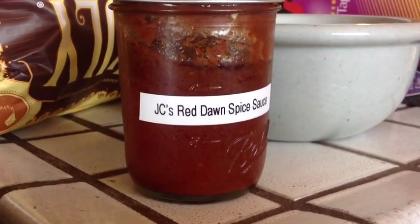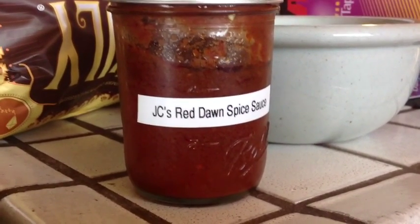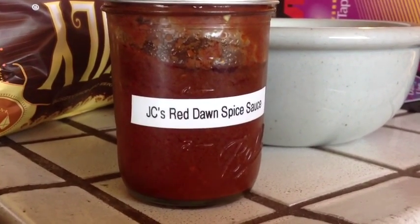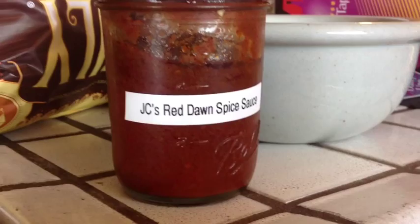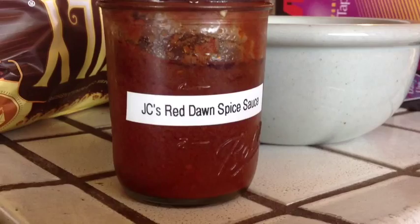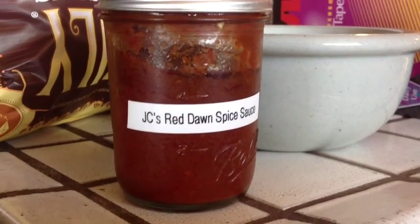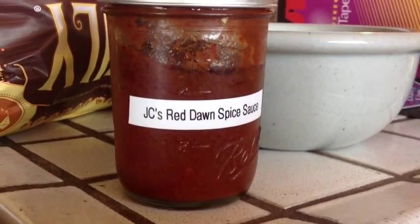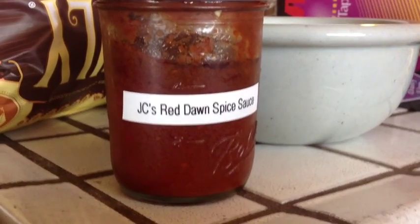So YouTubers, what separates this nacho sauce from the run-of-the-mill nacho sauce that you get at a ball game and things like this — number one, it's the hamburger meat. The more meat you put into it, the more body, the more popular the nacho sauce is, and you don't normally get that kind of meat in your nacho sauce. But also the addition of JC's Red Dawn Spice Sauce — this stuff is powerful. We like to call this After Burner, because when you go to afterburners, it's what happens after you eat it, and JC's Red Dawn Spice Sauce gets us there.